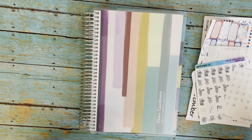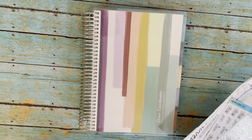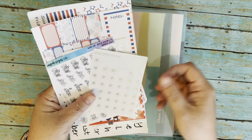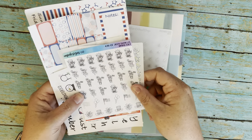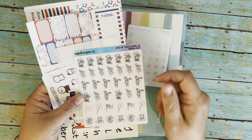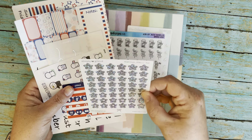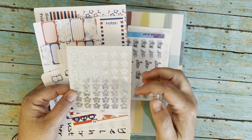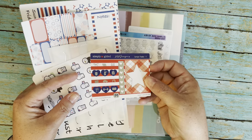Hey guys, welcome back to my channel. Today I'm going to set up my A5 daily duo. Little caveat here - I tried the daily duo seven by nine last year and it was just too much space for my daily things, because I'm a teacher and all of my daily things generally go in my teacher planner. So I wanted to try this smaller size, but I'm still not quite sold on it, so we're gonna set it up and see how it goes.